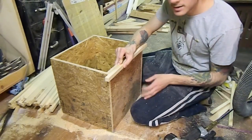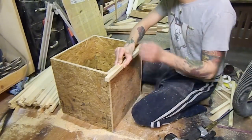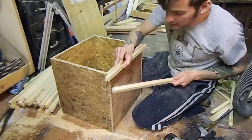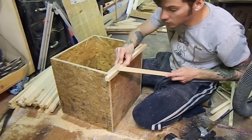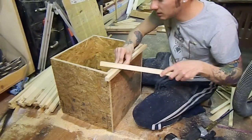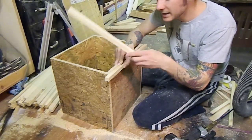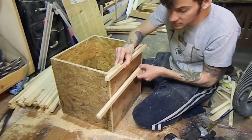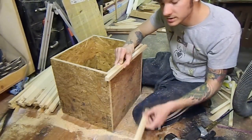Now that we have all our strips cut out, we'll begin to put them on in a staggered pattern. We're going to have one across the top of each of our opposing sides, then the next one will go under, and then the next one will go under that, and so on and so forth.